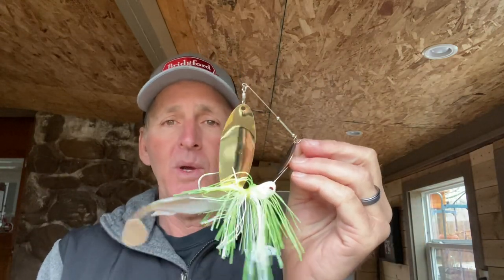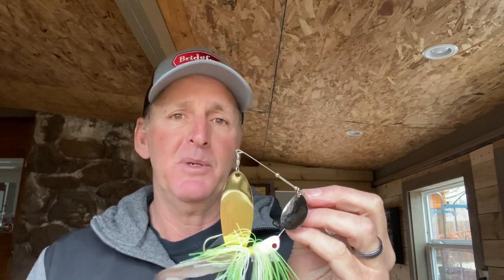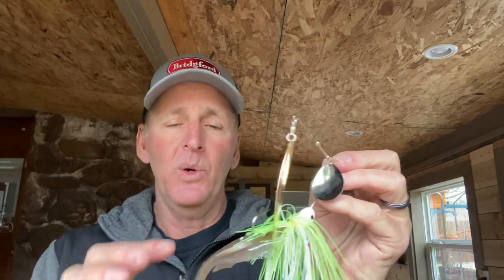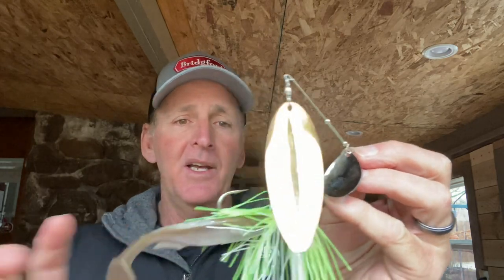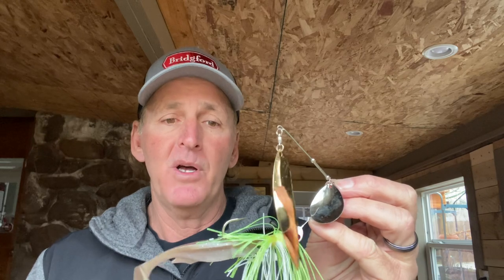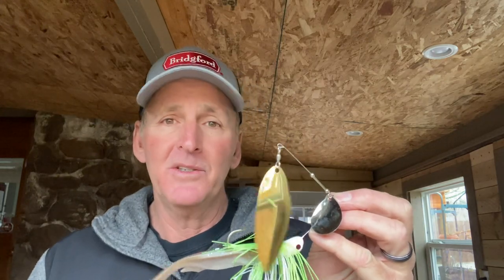As far as trailer hooks go, I don't use a trailer hook on these big spinnerbaits when I'm slow rolling them, because I'm fishing the bait really slow and the trailer hook is really unnecessary. When they get this bait slow, it's almost like a jig bite — you've got a big 5/0 hook in it. They come up from behind and get it, and very seldom will you miss these fish in the pre-spawn without a trailer hook. I will put one on if I'm missing a few fish, but most of the time I'm not.